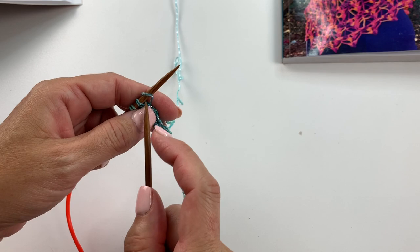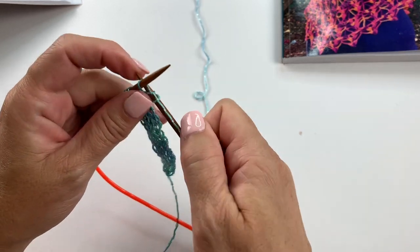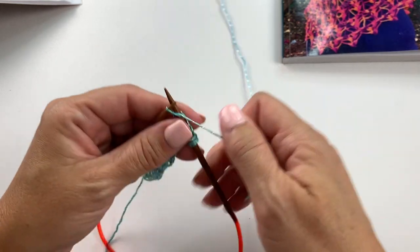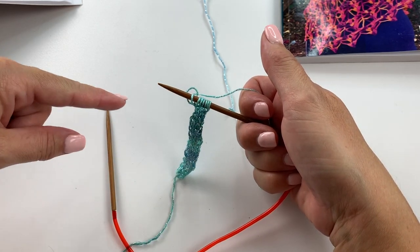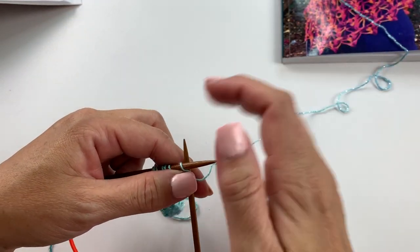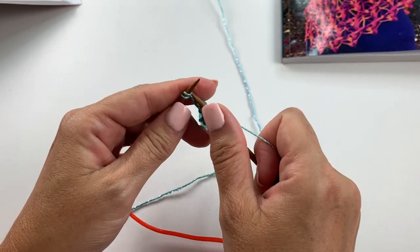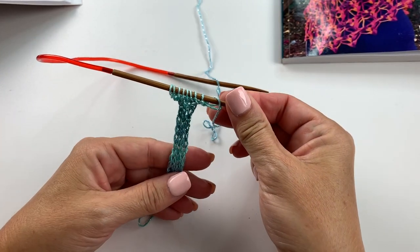At this point I want to show you how we start the next section: doing increases to go from the I-cord working in the round to working back and forth in rows, increasing to get the stitch count and width needed for the stitch pattern. Knit into the front and back of the first stitch, then knit across to the last stitch, and knit front and back into the last stitch. We've gone from five stitches to seven. Instead of sliding stitches to the other end, we now turn and work back and forth in rows. Repeat that row — knitting into the front and back of the first stitch, knit across, and knit into the front and back of the last stitch — until you have a total of 25 stitches on your needle.